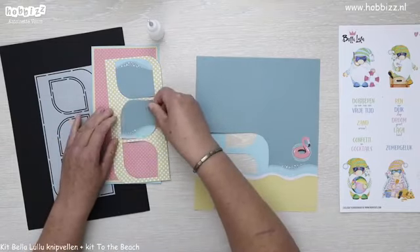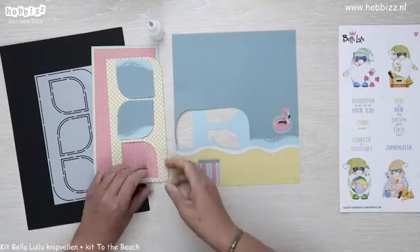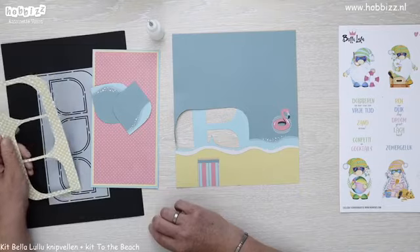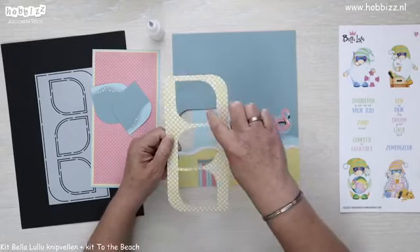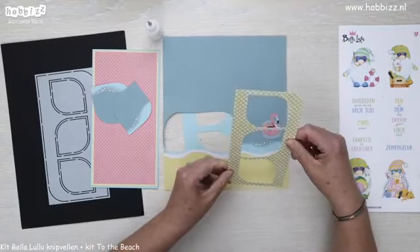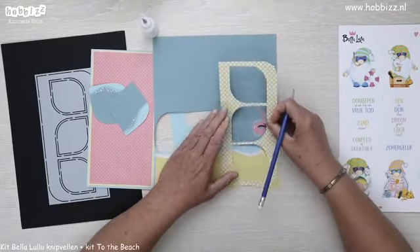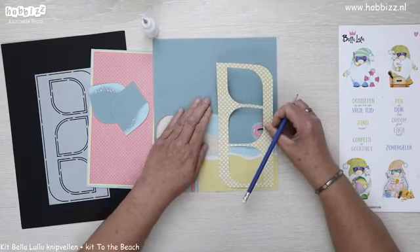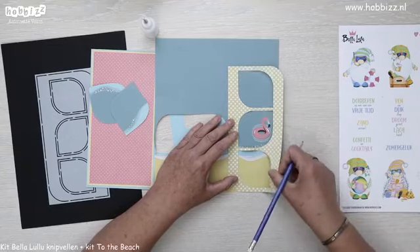De bovenste drop komt hier met de golven boven, de middelste die zou dan hier komen. We hebben nu twee keer zee, en nu zou ik graag het strand erachter willen doen. Je pakt het designpapier waar de grote dropsen zijn uitgesneden en je legt die zo neer dat ook het strand weer zichtbaar is en een heel klein beetje van het water. Dan ga je een beetje schuiven — wil je meer water laten zien of meer strand.